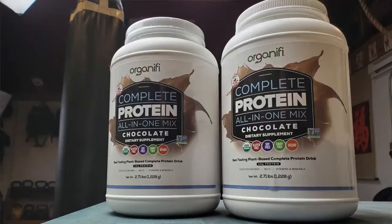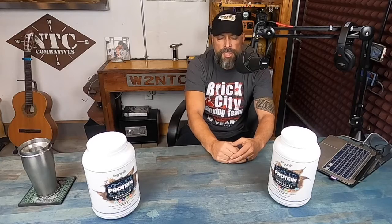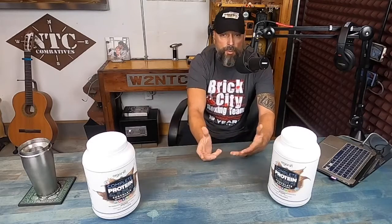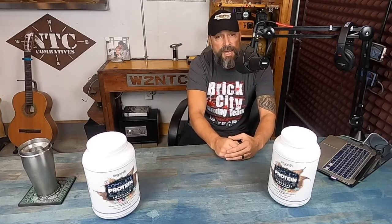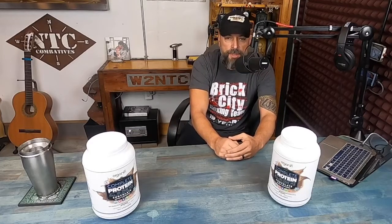Hello, it's Helder here and today I want to talk to you about one of my favorite protein powders made by Organifi. Recently within my Warrior Zero project we have been discussing post-workout shakes and shakes in general, and I realized that I really haven't put a review together for my members on the Organifi products. Since it is something that I consume quite often and have some experience with, I figured I'd want to share that with my members, and if you're interested you can follow along. So let's get started.